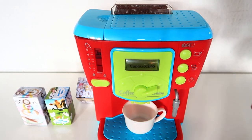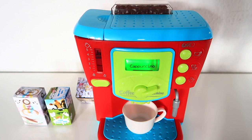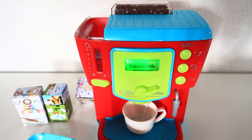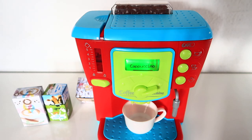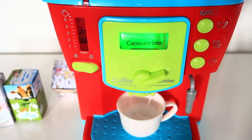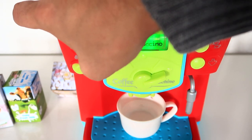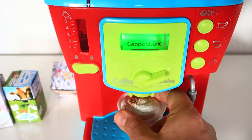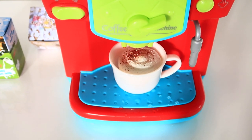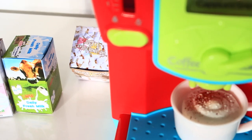Ready — cappuccino! Look here, yum yum yum! And you have your milk and sugar, okay.